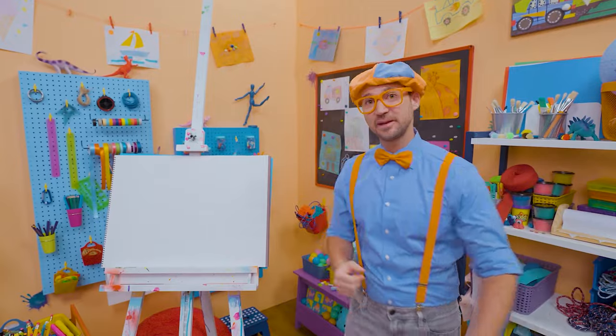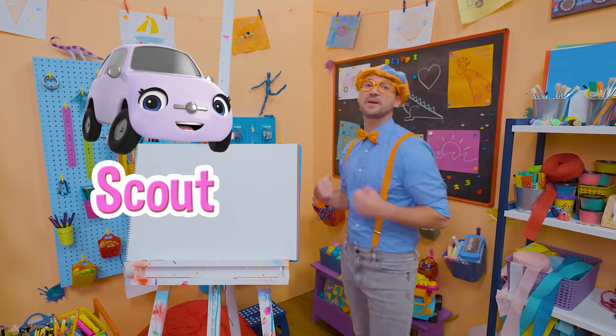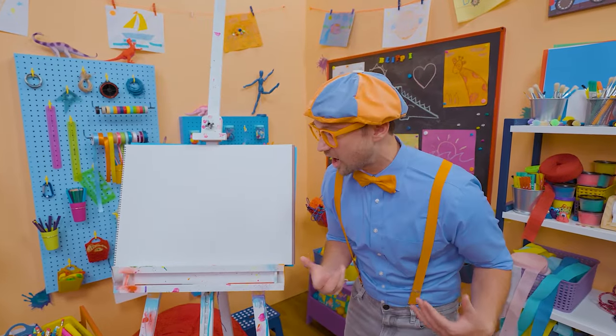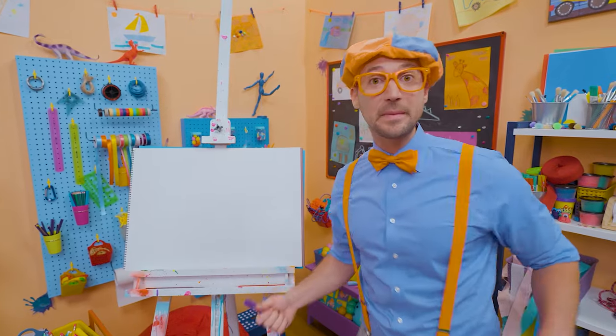Are you ready to draw with me? I'm so excited because today you and I are going to draw Scout — Scout from Go Buster! Wow, what a cool car! She loves hanging out with her friend Buster — Buster the bus!